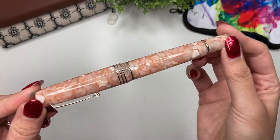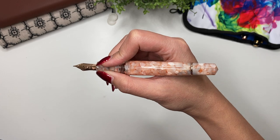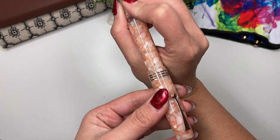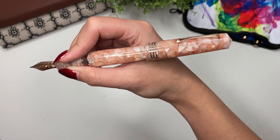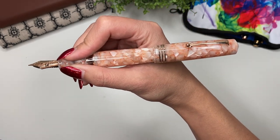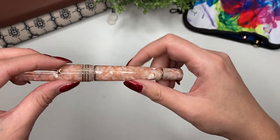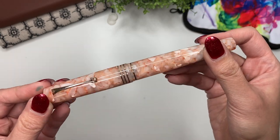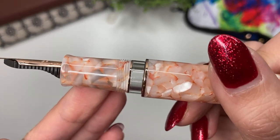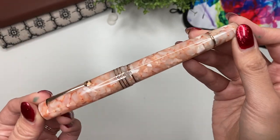Taking some measurements: this pen weighs 30 grams capped and 20 grams uncapped, which feels pretty good in the hand. You can post it — look at that, it's a massive pen. What I really like is that it's only one and a half turns to uncap and cap, and it's got a beautiful ink window. What I like about this ink window is that you don't see it when the pen is closed.